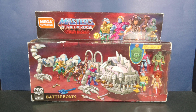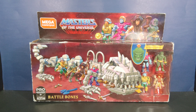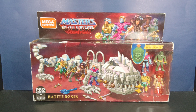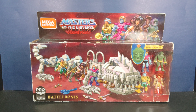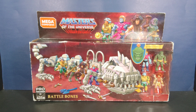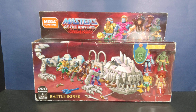This here is actually the PowerCon exclusive from two years ago. I missed out on the pre-order — it was originally a $35 piece, so I had to get it through the secondary market and paid $65, double the price. I think that's fair because it's exclusive and was a limited run.